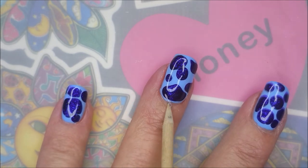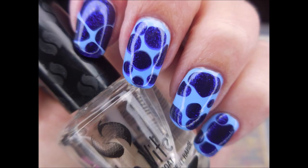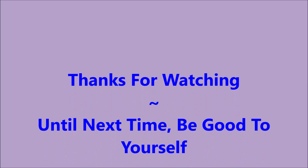Hi Woody, how you doing? He's such a good dude. Here's my swatch photo — I hope you enjoyed it! Leave me a comment down below, let me know what you think. Thanks for watching — until next time, be good to yourself.